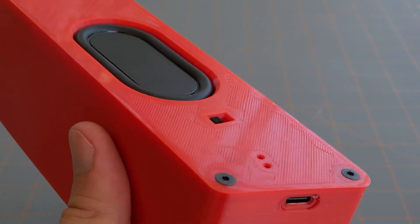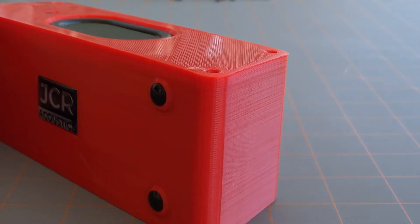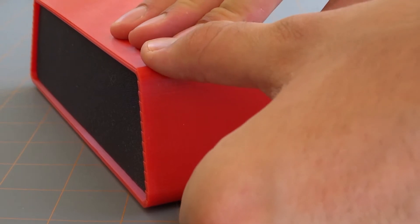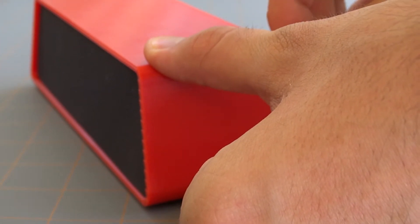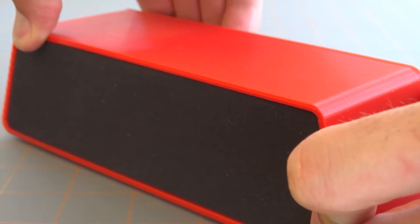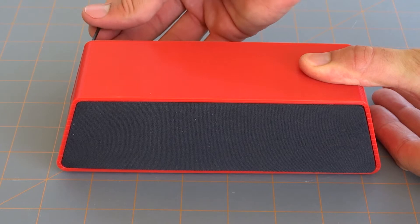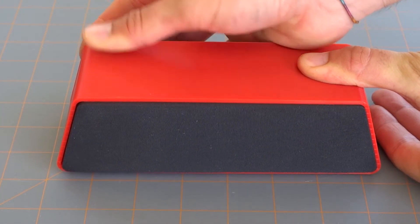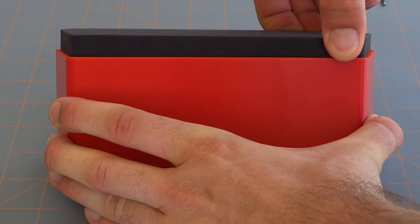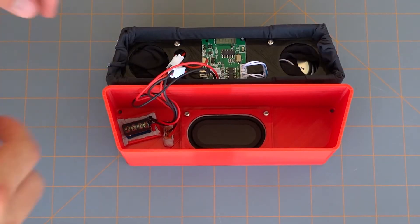Take out the four screws holding it together, then a small trick to getting the inner housing out is to take a small allen key which fits into the slot where the screw was and just gently push it to pop the inner housing out slightly, then go to the other side and do the exact same thing. Eventually you'll get to a point where you can use your fingers going side to side, prying it bit by bit and then carefully removing it so as not to pull on any cables.